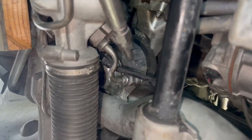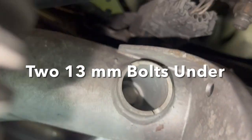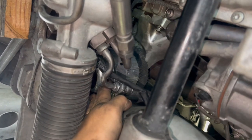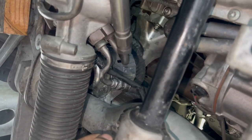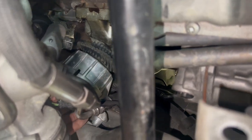We're slowly jacking up the engine to get that engine mount off. I already undid the two bolts underneath — they're actually 13-millimeter bolts — and the top bolt is off. We've got the engine just high enough to be able to sneak the bottom portion out.